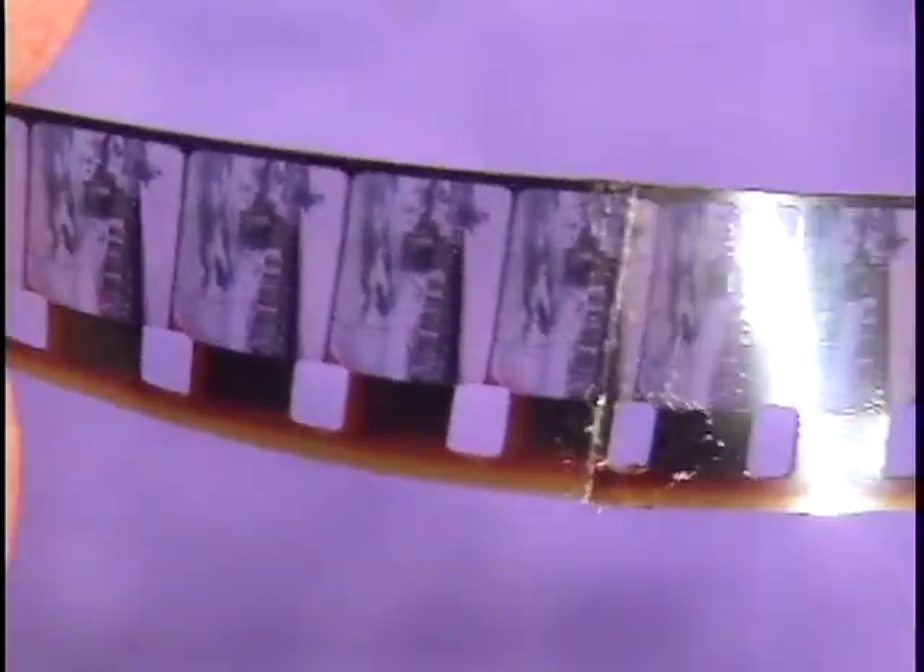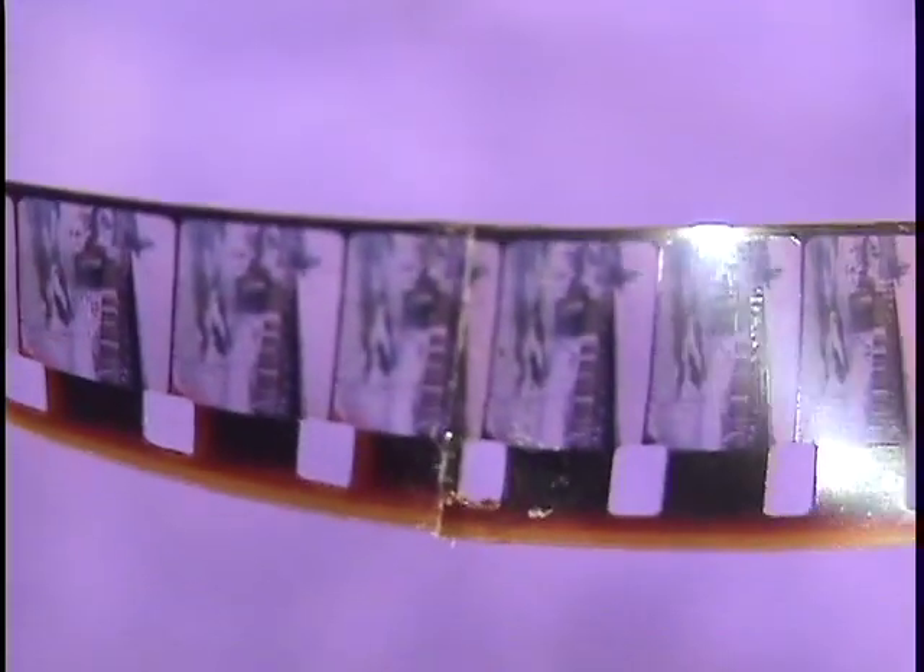When you're examining splices in film to see if they're secure, twist the ends of the film in opposite directions at the splice.